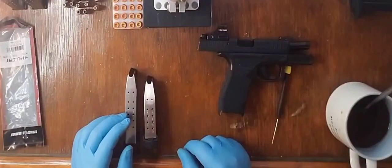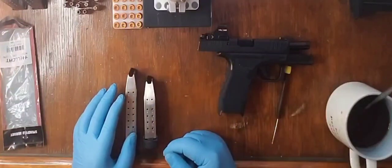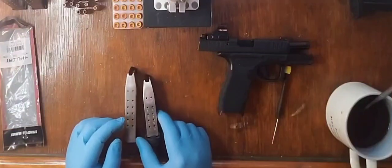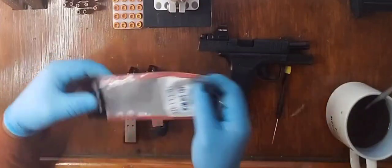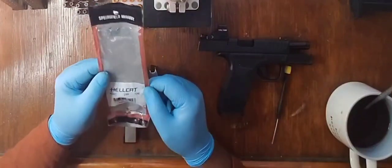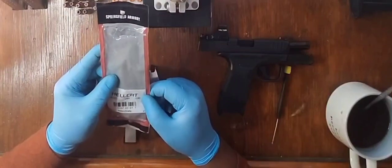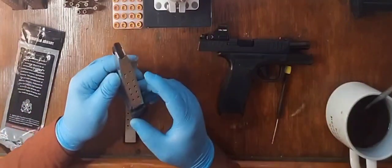Hey guys, how you guys doing? This is T.O. Warren Hands, and today I am going to be doing an experiment. That experiment is going to involve the base plate of what I purchased yesterday, which was the original Hellcat. Now this says it's a 13 round magazine, but I am right now under the assumption that this is actually the 11 round magazine for the original Hellcat.